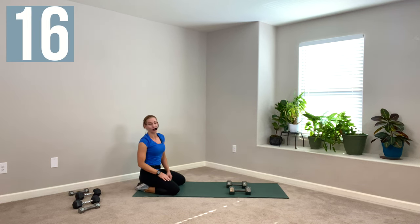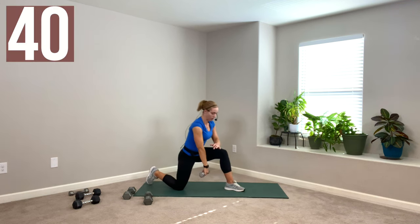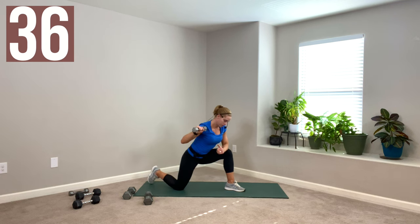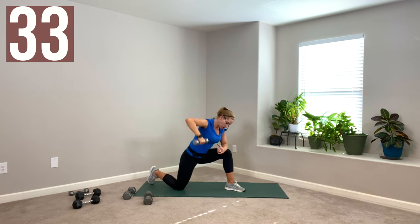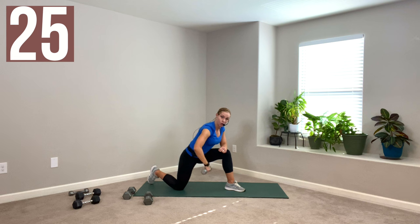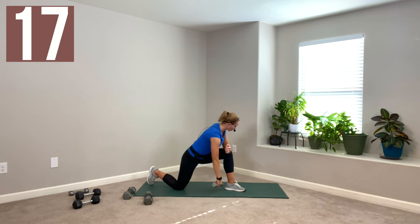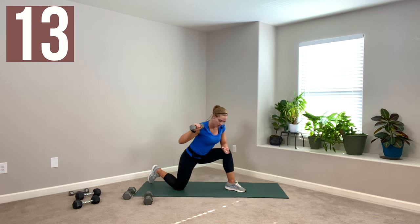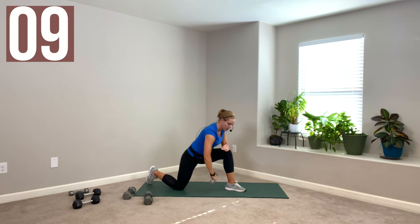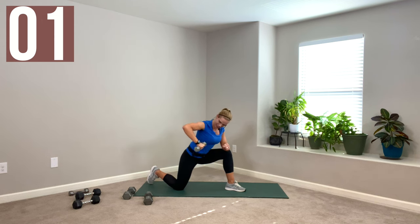Stay down. We're going to kneel — grab your light weight, step your right foot forward, left knee down, left arm holds the weight. Tip forward. We're going to start with a little high row, rotate, then press overhead twice on an angle, and then come back down. Row, rotate, push it up — two, and one — lower, undo the whole thing. Remember to rotate back down and then lower. Put that shoulder blade in your back pocket, pull it back.